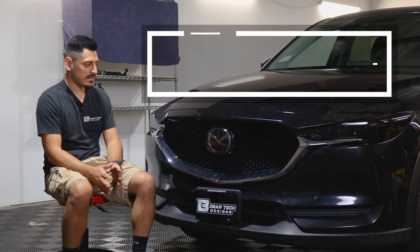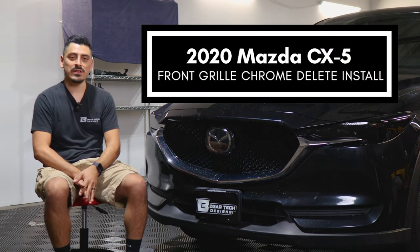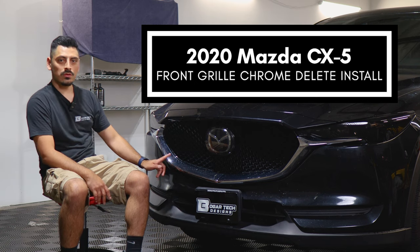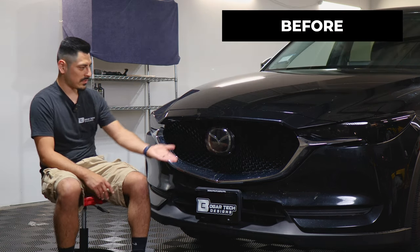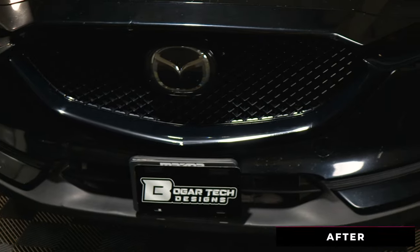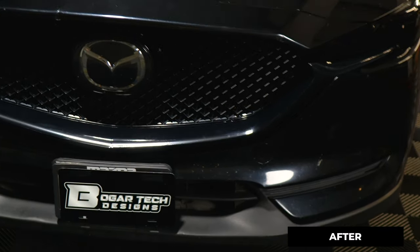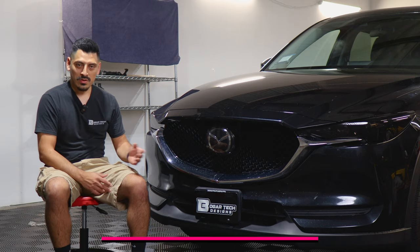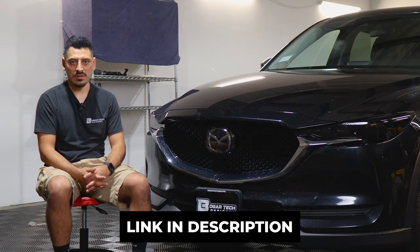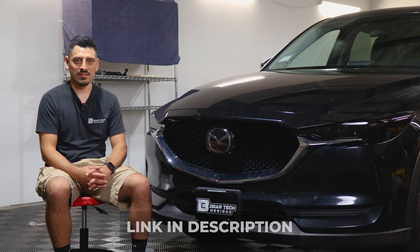Hey everyone, welcome back to another video. In today's video we have this 2020 Mazda CX-5 and we're going to do the front grille chrome delete installation. This is how it looks before the installation, and this is how it looks after — we use the gloss black material so it matches the look of the grille. The product link will be down in the description below, but with that being said, let's start with the installation video.